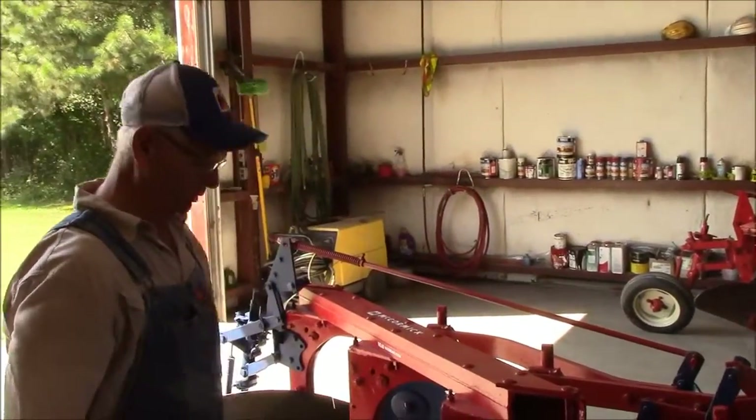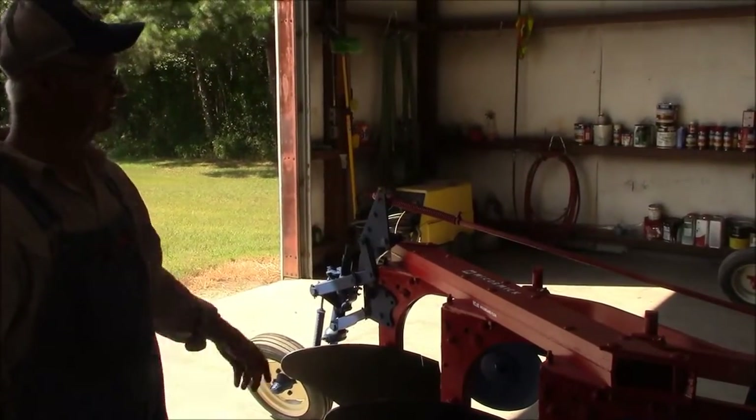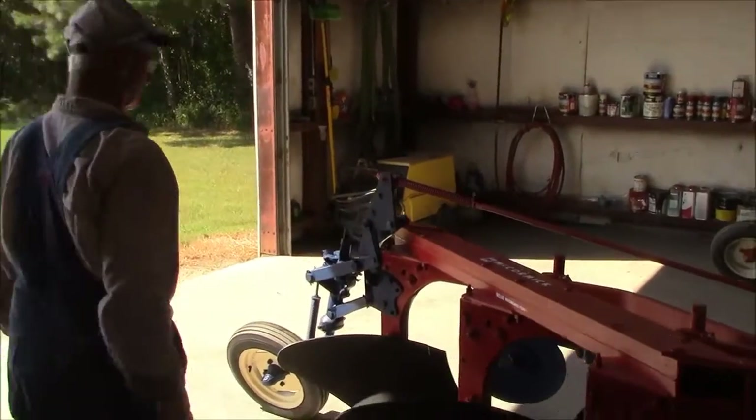This plow is 100% IH. I'm thinking I'm going to play with it a little while and show it for a while. And we'll come over here and show you what we're doing here.